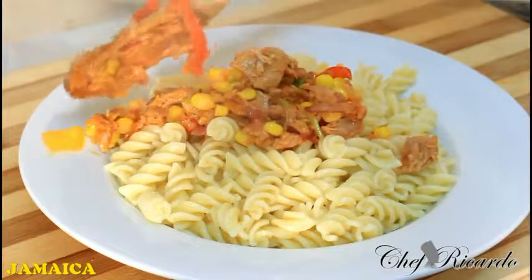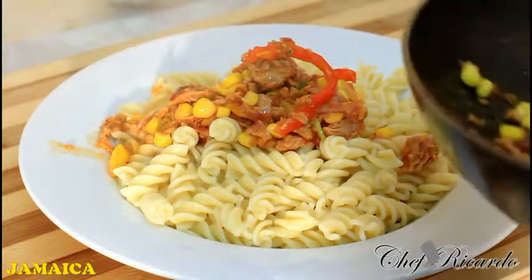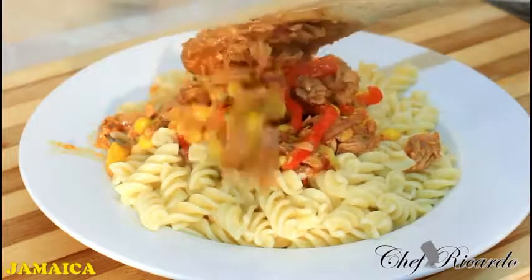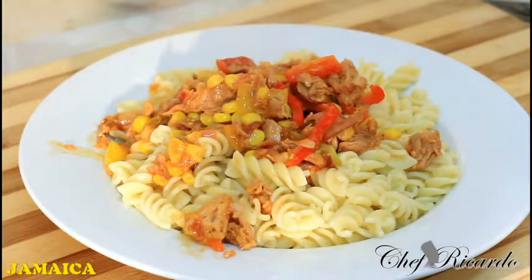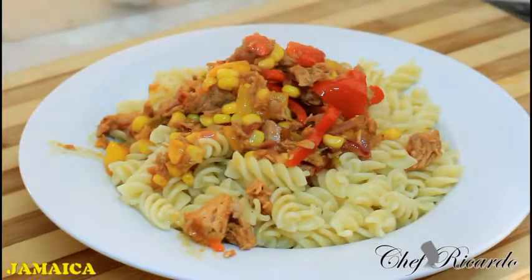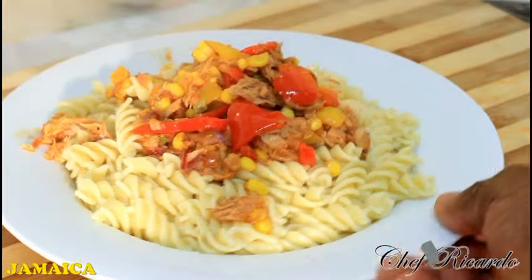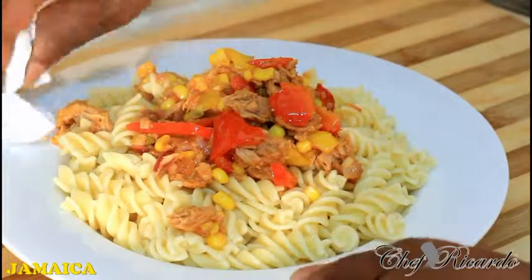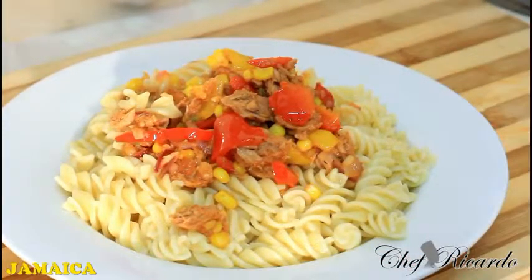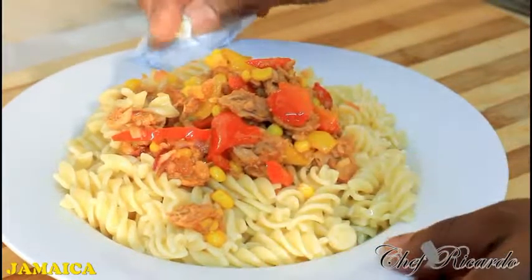I want you guys to enjoy the recipe. Subscribe to the channel and please leave your comments — thank you so much for watching Chef Ricotta's cooking program. We've got a lot more simple dishes like this coming out for you. This is just to fill the gap during the week, and you can make it with the kids. As you can see it's looking lovely and nice, so hopefully you will enjoy the recipe.